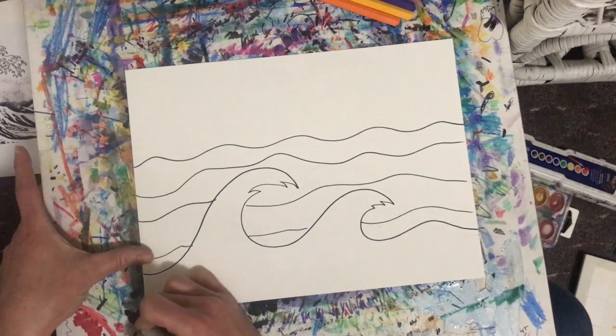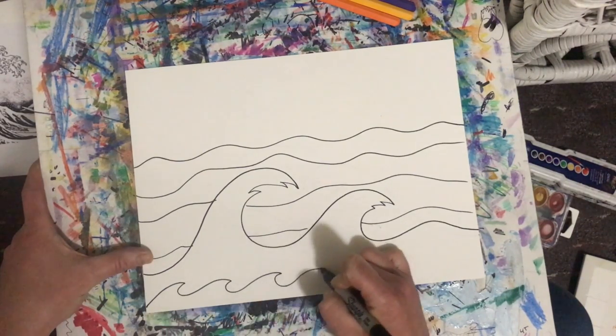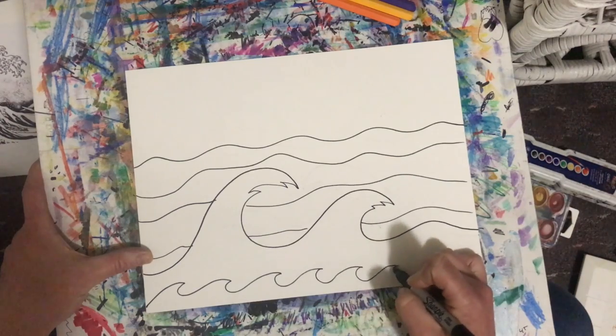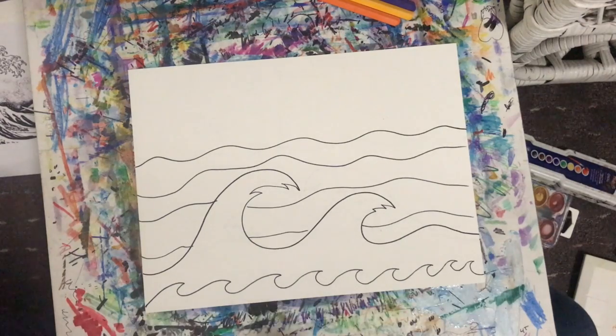Down below I'm going to add some little waves. A wave is kind of like going up a hill and making a C shape.